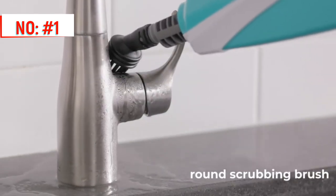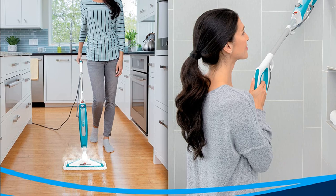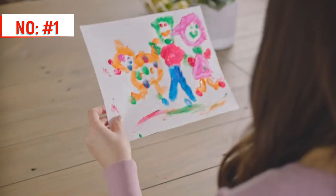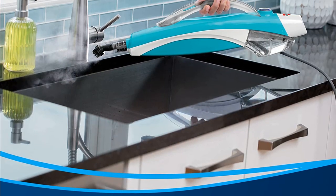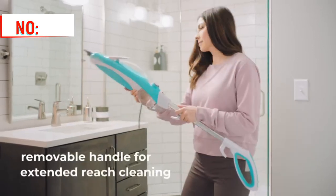There is no hassling with a manual pumping action to get steam with the PowerFresh 2-in-1 multi-surface steam mop. It has two on-demand steam triggers — simply push the trigger and you have control over the amount of steam as you clean. It also comes with tools like a round scrubbing brush and a grout cleaning tool, and because it uses only water to clean, it's safe to use around kids and pets.